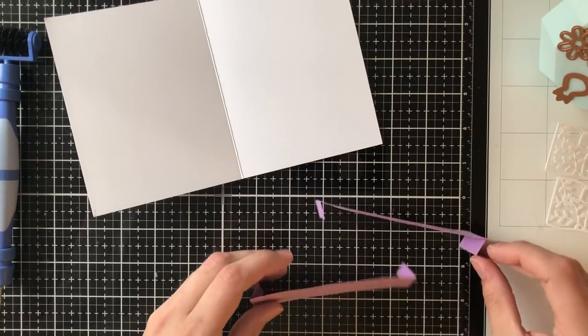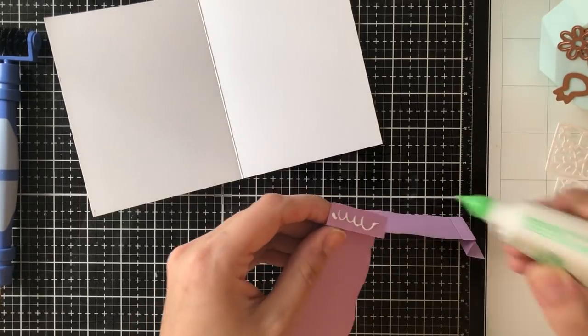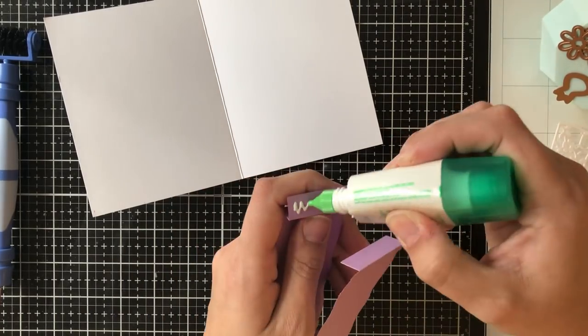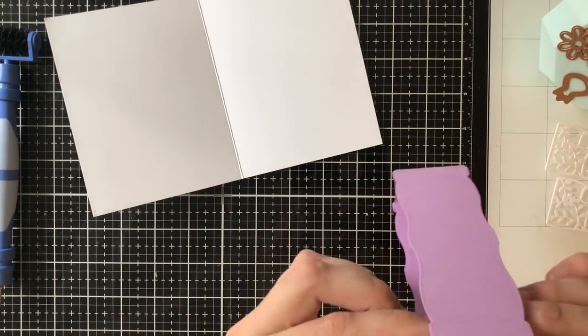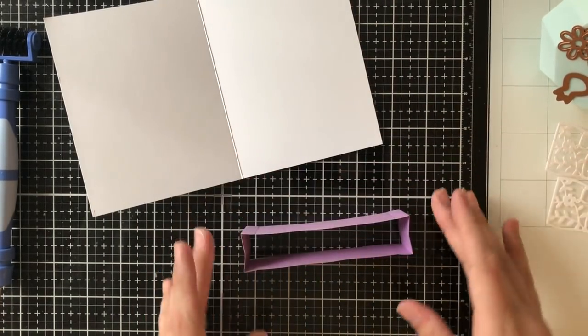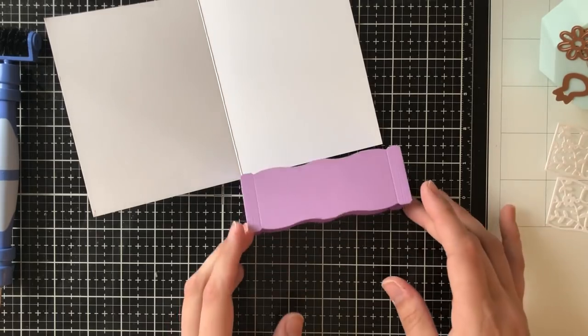I'm going to speed through this a bit so that you don't have to see me wiggling around with my glue, but I'm going to adhere it all together and then at the end I'll have this really fun little box shape.